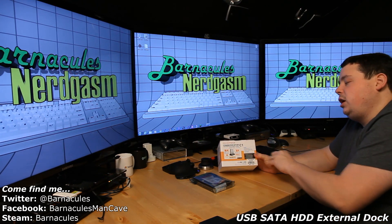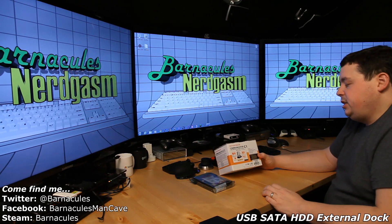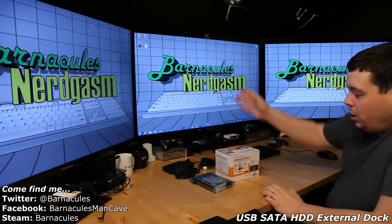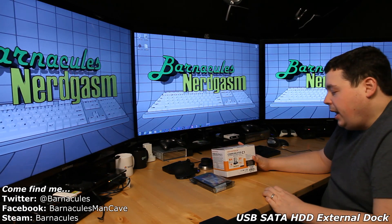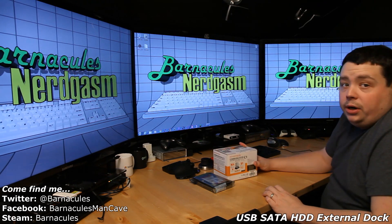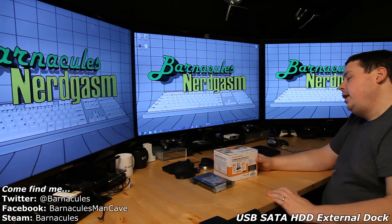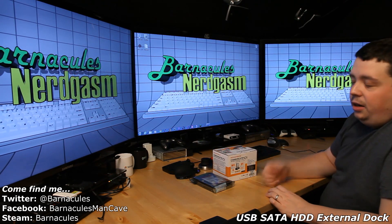It's basically so you can dock 3.5-inch and 2.5-inch hard drives right into a bay conveniently placed on your desktop. It also has a multi-card reader in it for memory — compact flash, SD, all that stuff — so it's kind of a neat little combo.